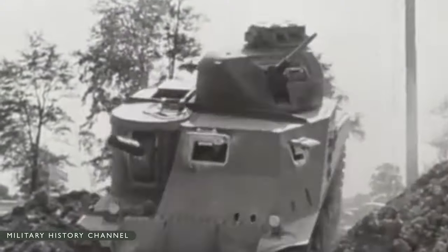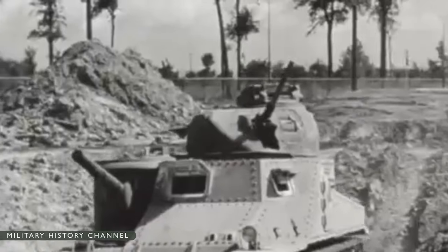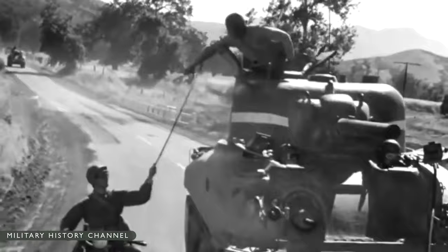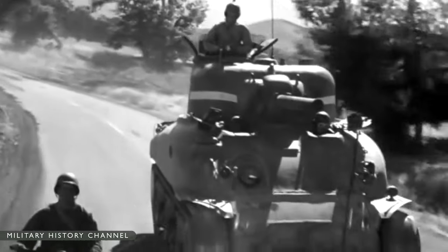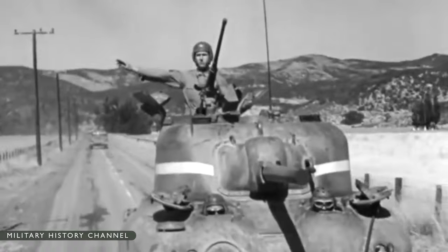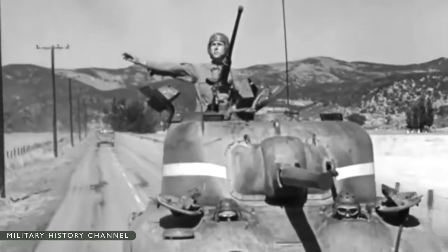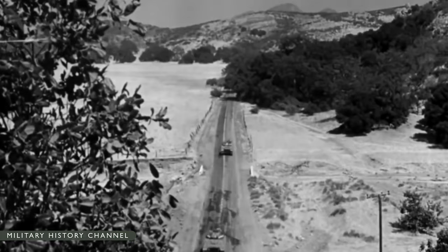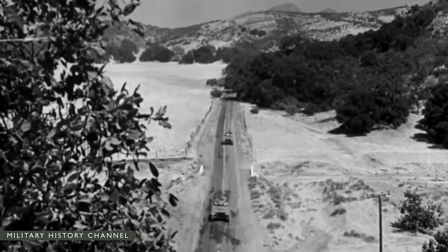The M3 was only an interim measure. Its overall performance was not satisfactory and the tank was withdrawn from combat in most theaters as soon as the M4 Sherman became available in larger numbers. The U.S. Army Ordnance Department designed the M4 medium tank as a replacement for the M3. The prototype of the M4, named for Grant's subordinate William Tecumseh Sherman, debuted in 1941 and was accepted for production that October.